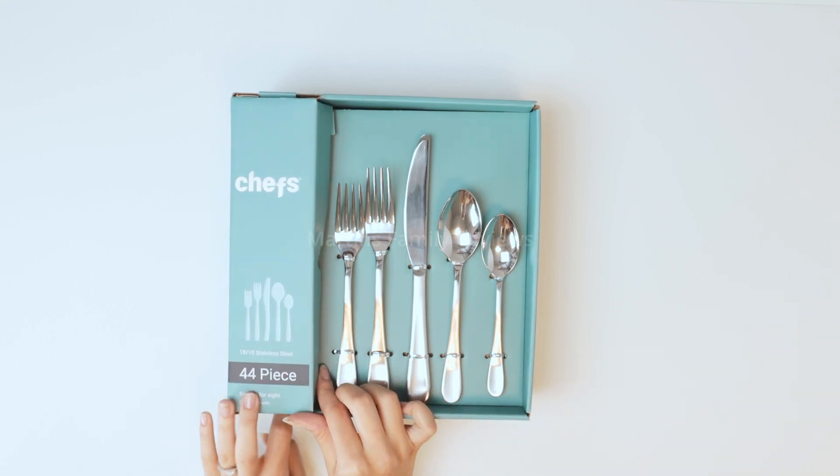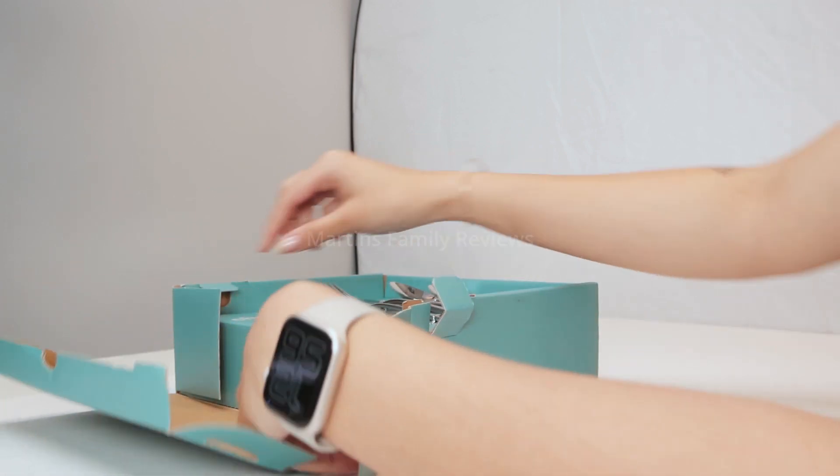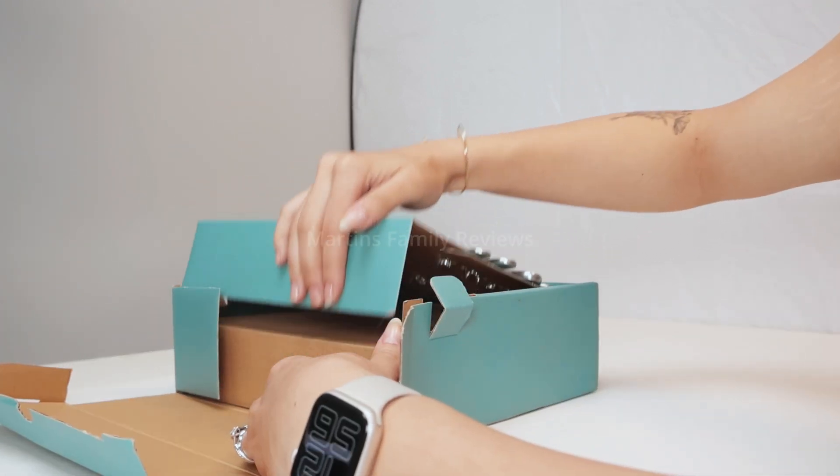So you just need to open it right here, pulling these tabs out like so. And you get access to the inside with all the other silverware. There it is.